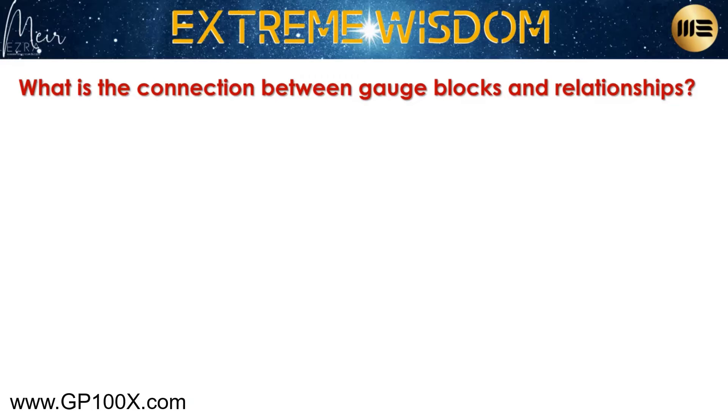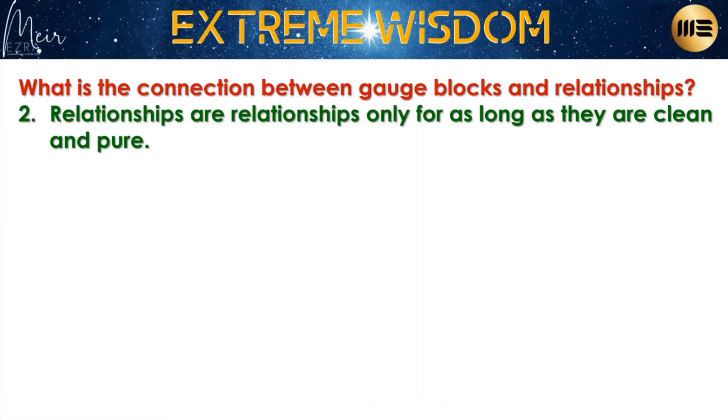That's the video. Any idea what's the connection between gauge blocks and relationships? What's the connection between gauge blocks and relationships?